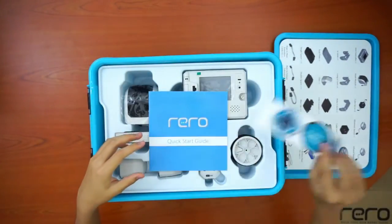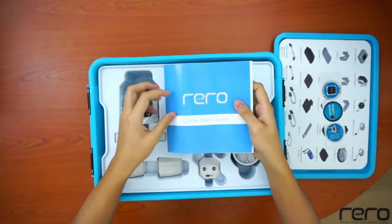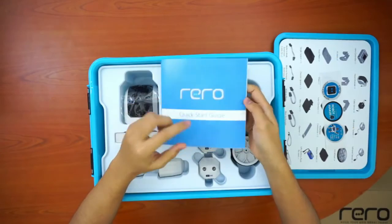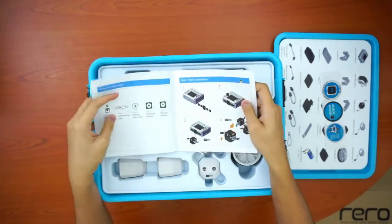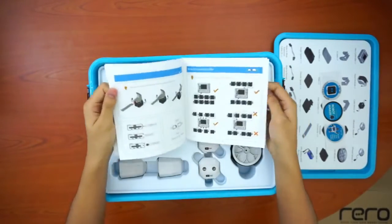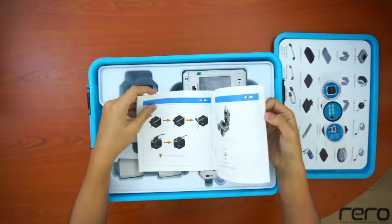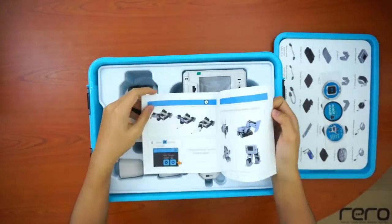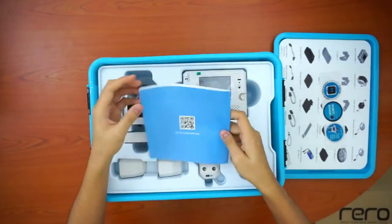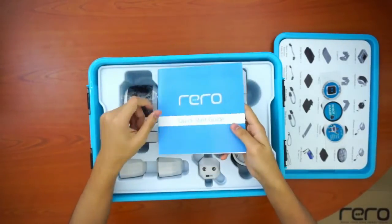Next, here are some stickers, and here's the quick start guide. If it's your first time trying out Rero, it's a good idea to read through the quick start guide. It has instructions for using a simple robot, teaches you how to connect the wires, how to set path limits, and how to play a program. We'll go through all of that in future videos, but it's a good idea to read through it.